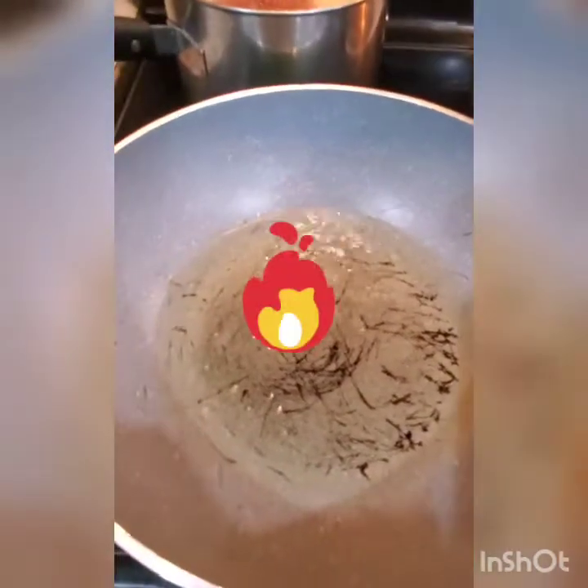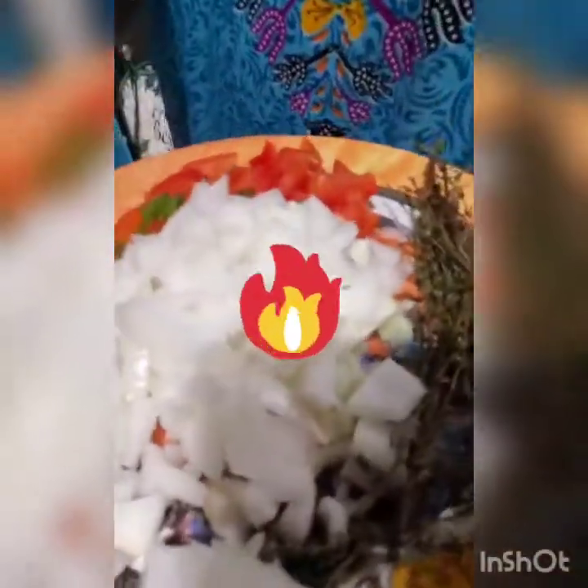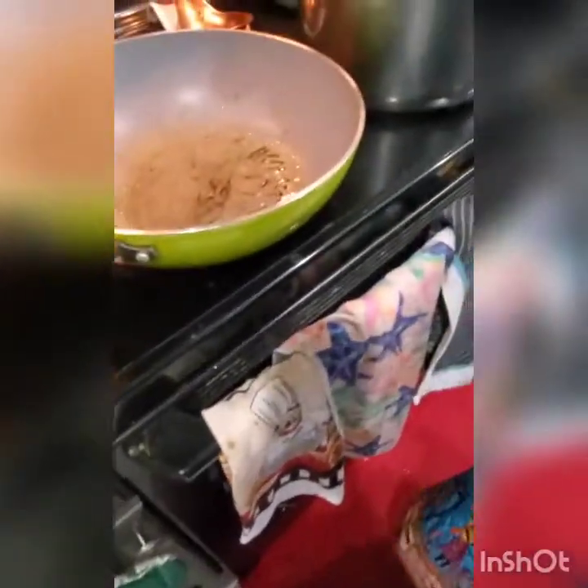I'm going to let my oil get hot. I have my onion and everything cut up here — my bell pepper and some thyme — and my oil is heating right now.